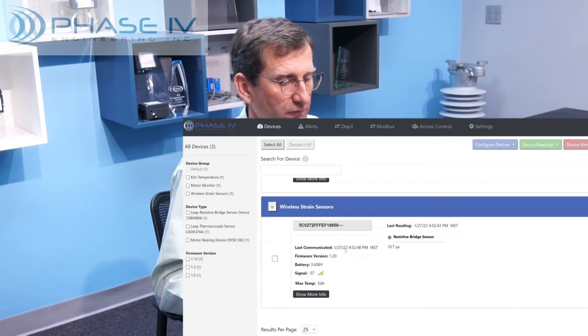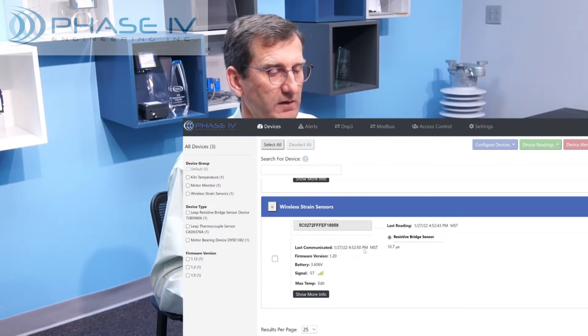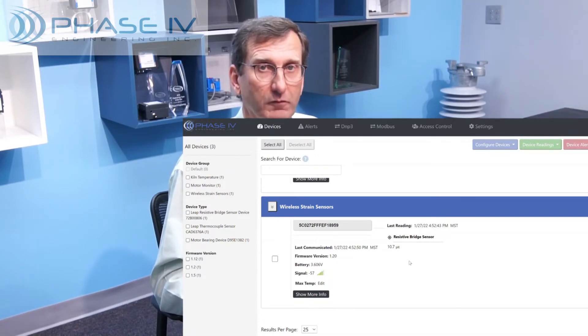The third challenging issue with strain gauges is configuring the sensitivity of the circuit to the particular bridge configuration. The sensitivity of a strain bridge circuit can vary from 0.5 to 2.0. The strain gauges may also vary a bit from the standard 2.0 gauge factor. That is why we have made the sensitivity easy to adjust over the air using the LEAP Sensor Manager software. We have our strain sensor here on the LEAP Sensor Manager software — you can see its ID number and its current reading of 10.7 microstrain.